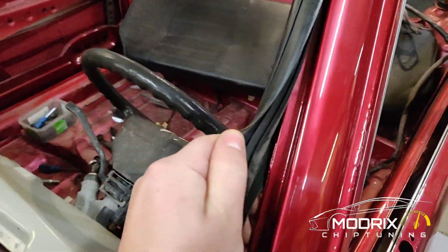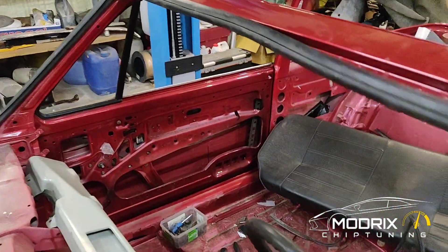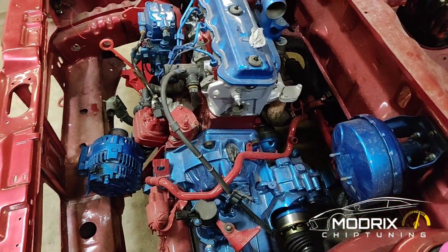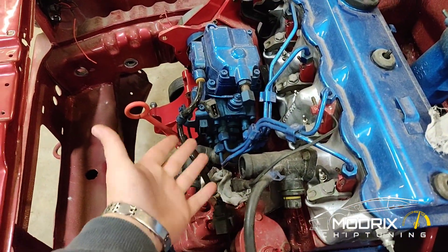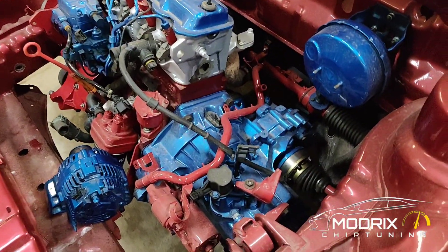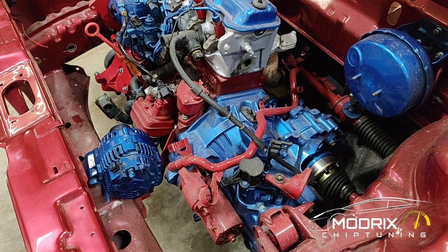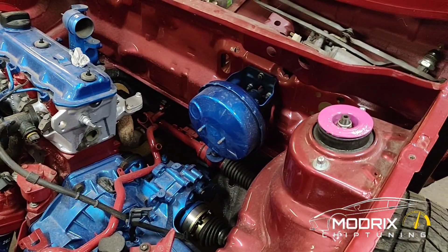We have a brand new rubber seal and a brand new window, so we're going to install those as well. We need all the electrics sorted in here — as you can see there's nothing in there yet. We need it connected to the pump because this is a diesel engine, rebuilt from petrol. The colors might not suit everyone — somebody might say it's nasty — but this is how it is and it needs to be finished.